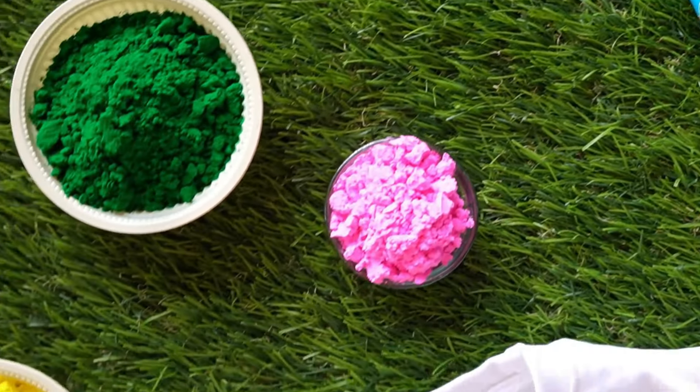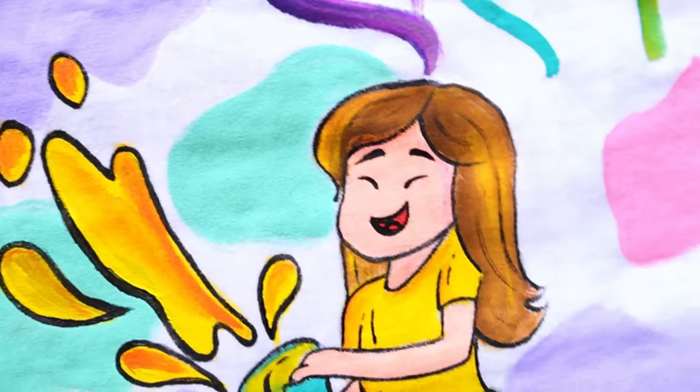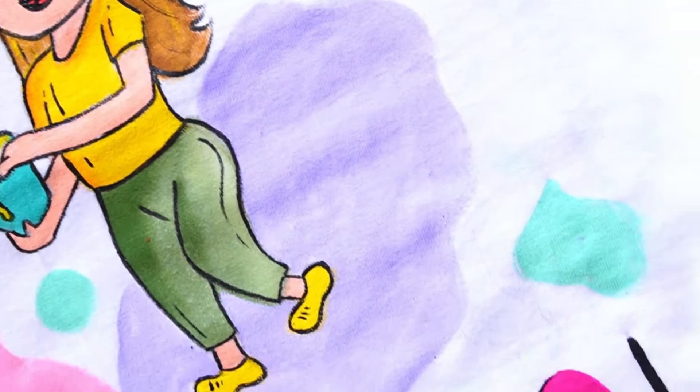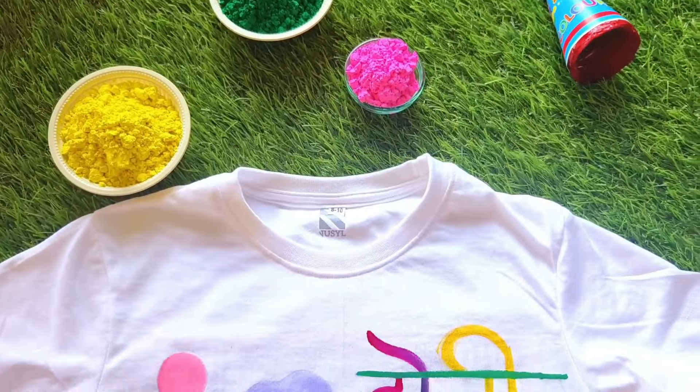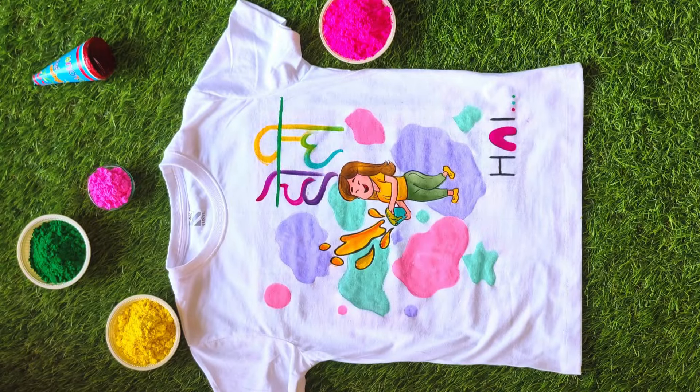So this is the final look — it's very colorful. Do you like it? Please tell me. If you use it on fabric, you can also heat-set it the day before. So let's move on to our next DIY.